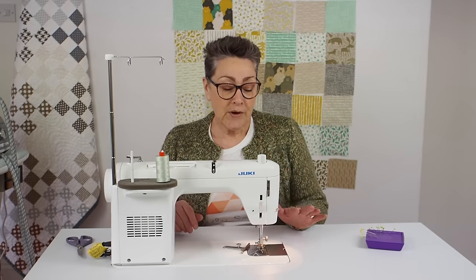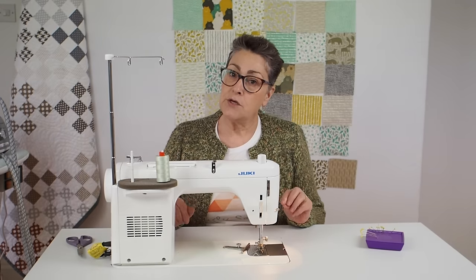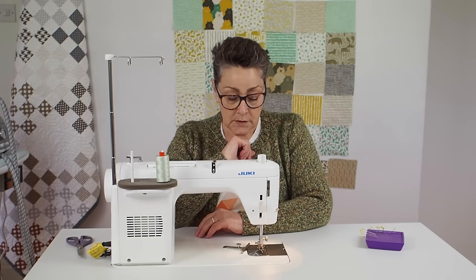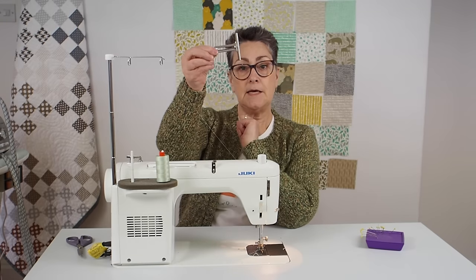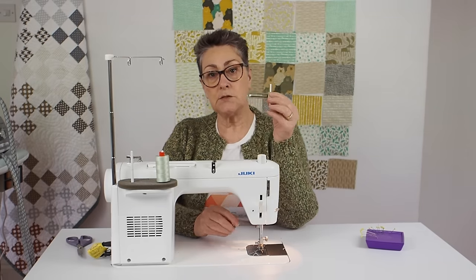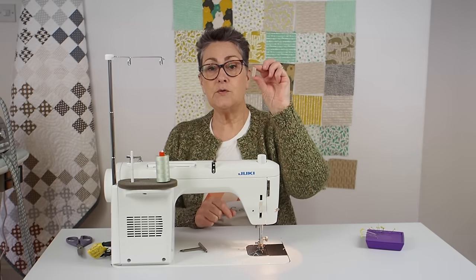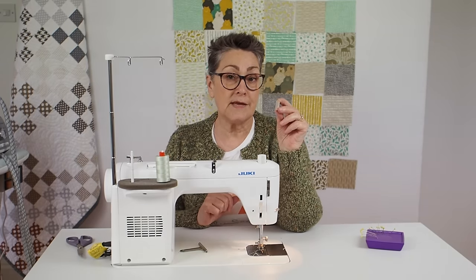In patchwork we use a quarter-inch seam allowance, which is a lot smaller than the five-eighths you'd use sewing a garment. Most sewing machines come with a little seam allowance guide — like a small angled bracket and screw — that you can position at a quarter inch on the bed of your machine to keep a consistent seam. Alternatively, cut a strip of sticky-back felt and stick it to the bed of your sewing machine at a quarter inch from the needle.